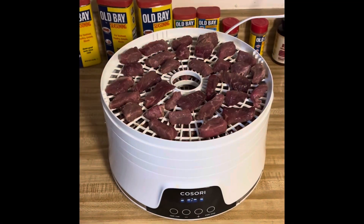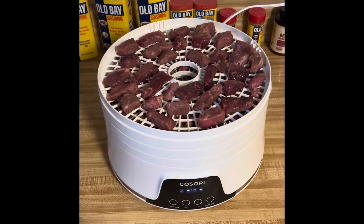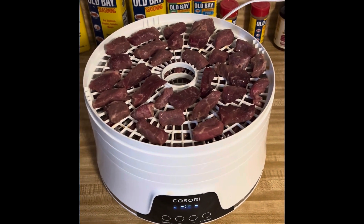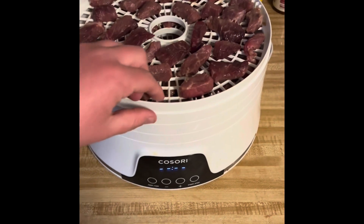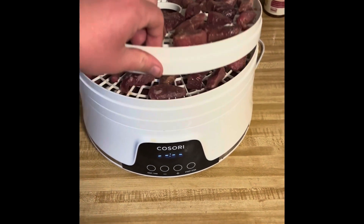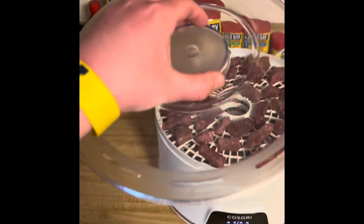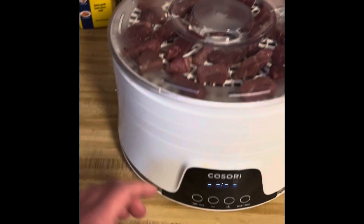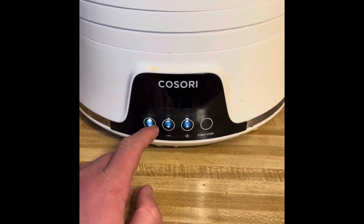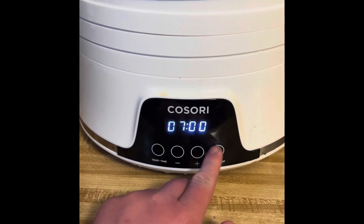After letting the meat marinate — whether overnight or for three to four hours — space all of it out on the racks of the food dehydrator. My batch of three and a half pounds took three racks, as you can see. Once you space it out, put the lid on, set it to 165 degrees for seven hours, and start. Until the next step, stay with me.